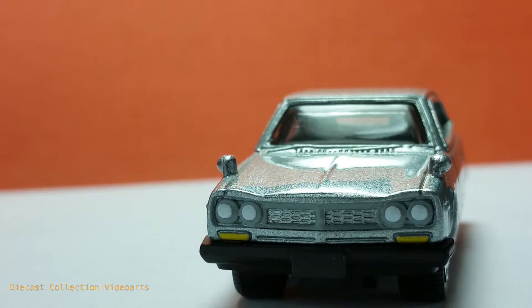This ends my video for the 1971 Nissan Skyline 2000 GTX by Mattel's Matchbox. Thanks for watching, enjoy your collection, and see you with the next model.